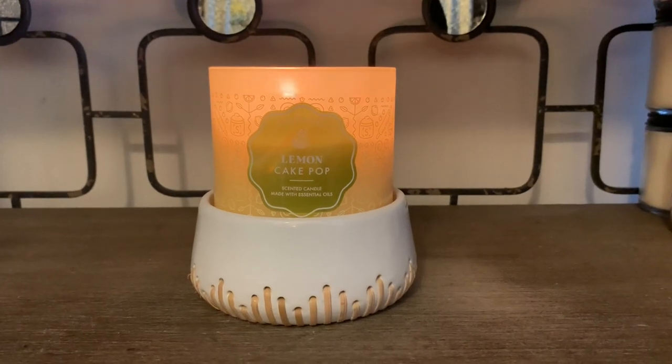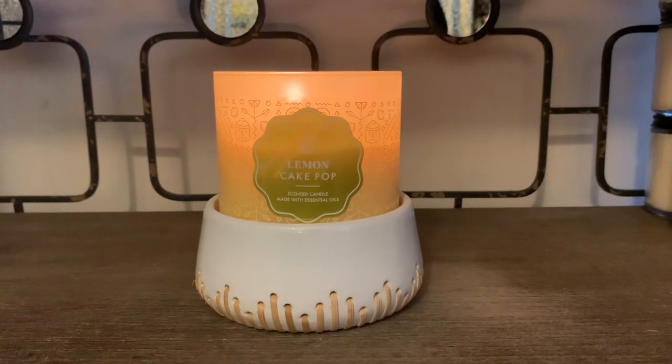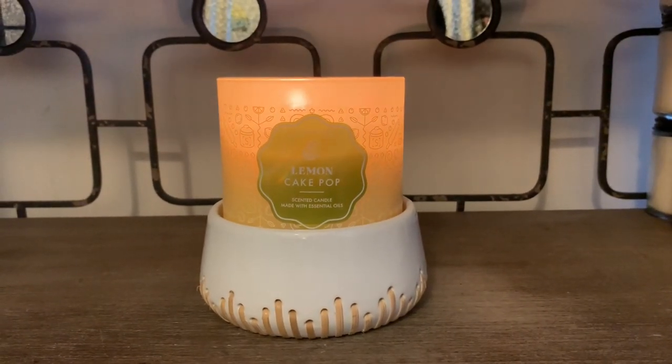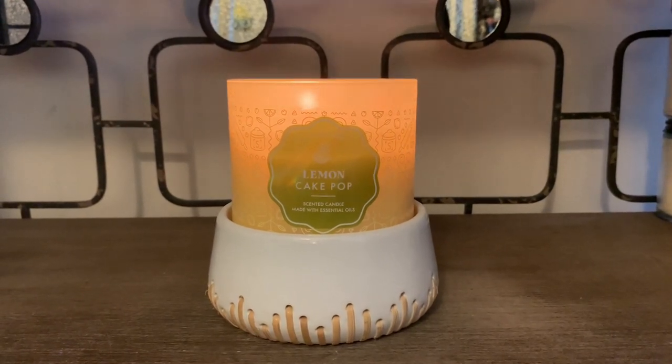Hey friends, welcome back, and if you're new here, I welcome you. I have a Bath & Body Works candle review of their new three-wick candle in the scent Lemon Cake Pop, so I'm super excited.